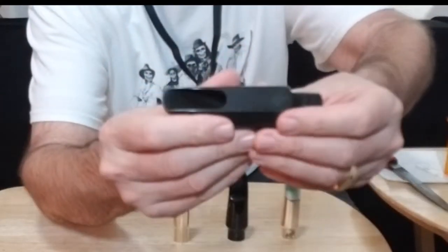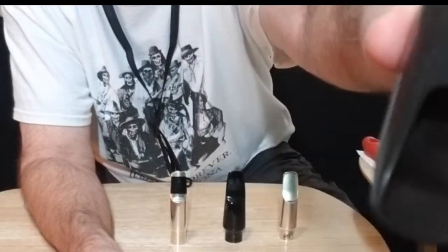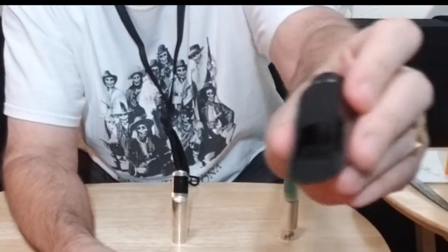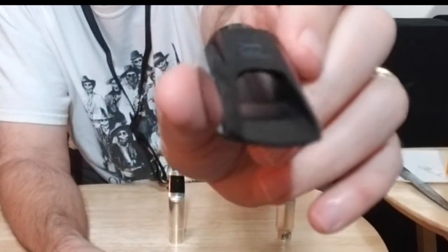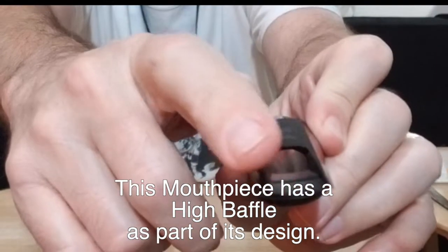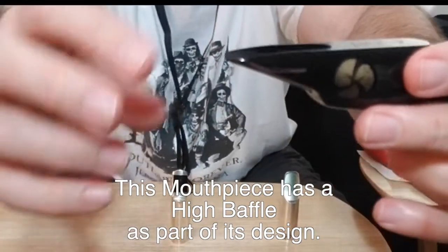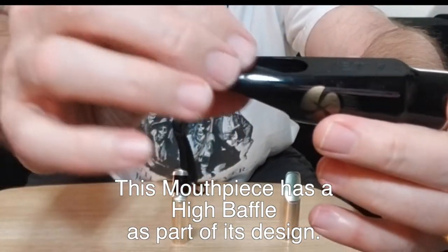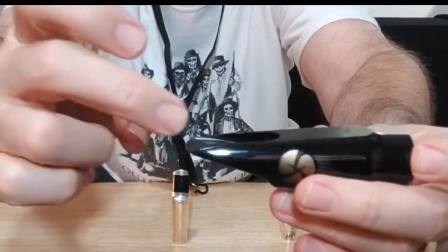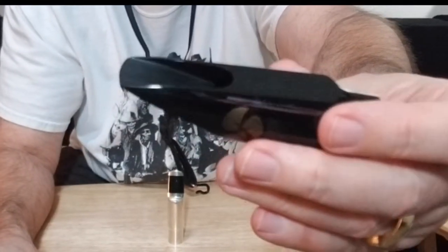This is an example of a standard Meyer mouthpiece, but it's got a standard chamber, which means there is really almost no baffle to it. This is the Jody Jazz Jet, and you can see a severe difference. There is a very high edge right there for about the first half inch. What this does is it compresses the air at the beginning of its travel and makes it shoot at a faster speed into the chamber.